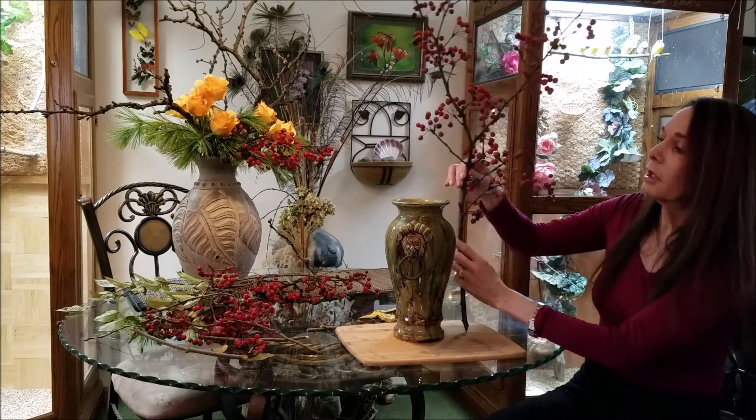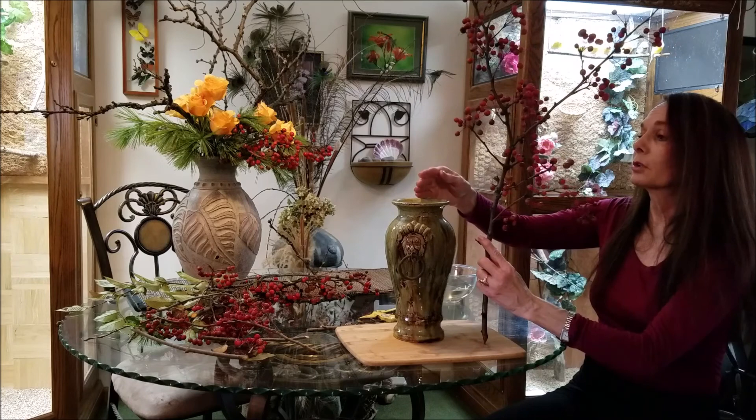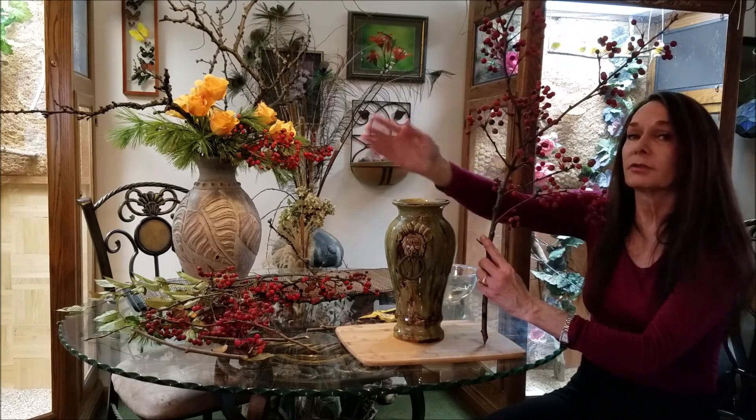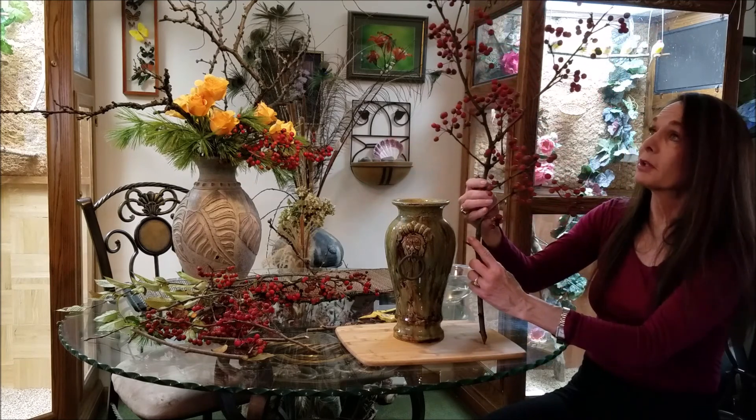In this case, my heaven line in this particular upright style, I'm going to put that at roughly 15 degrees. The branch is going to have something to say about that.